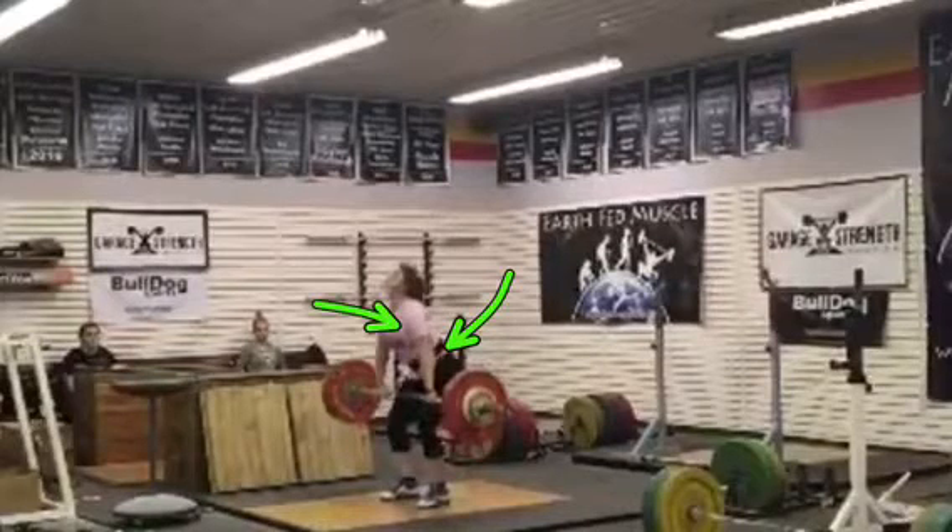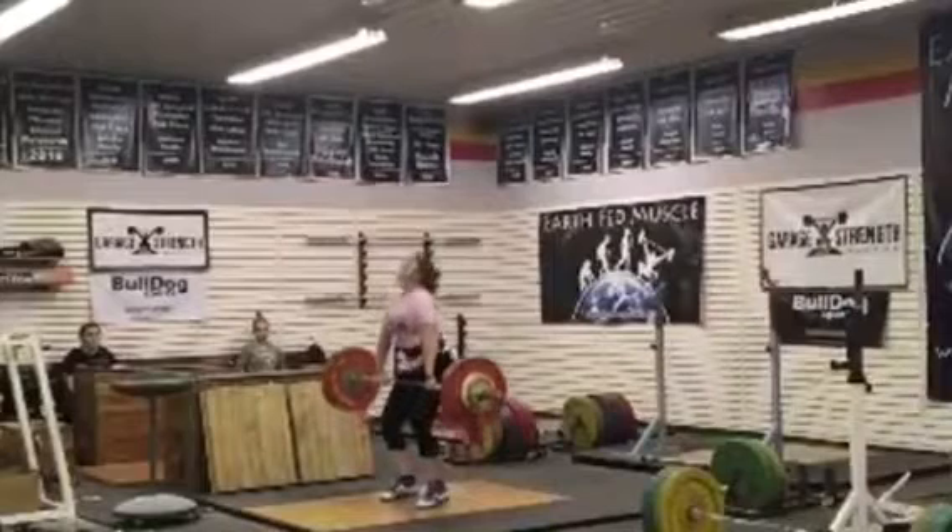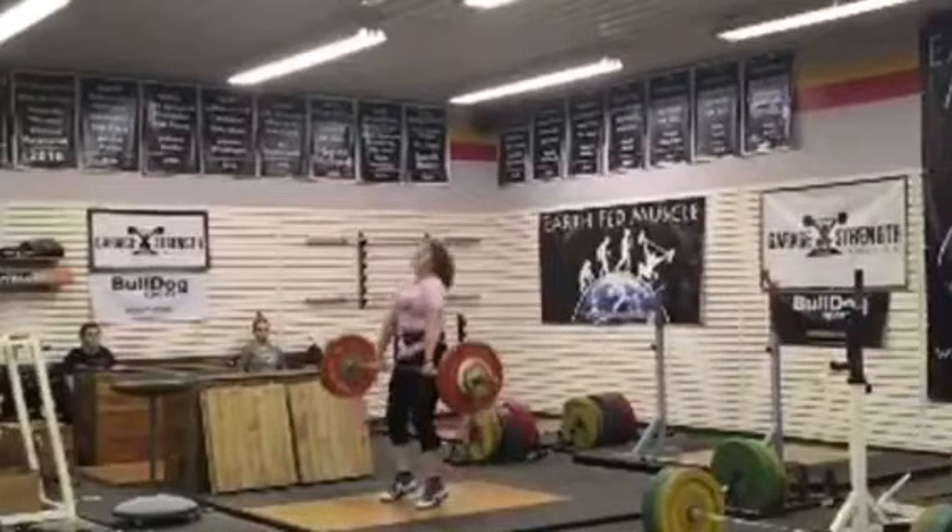Keep those elbows long. Chest stays over the bar. You're still over the bar — that's good. You make good contact.